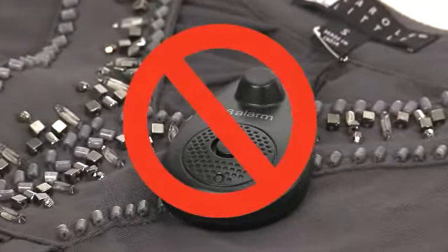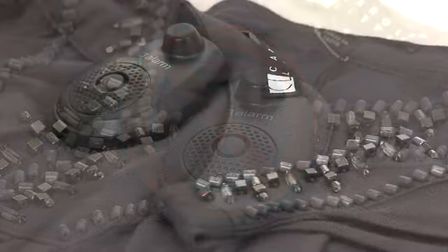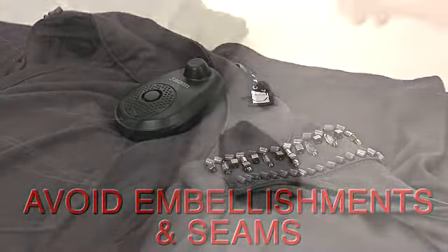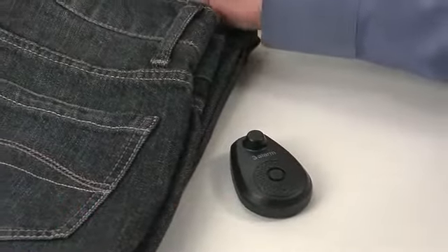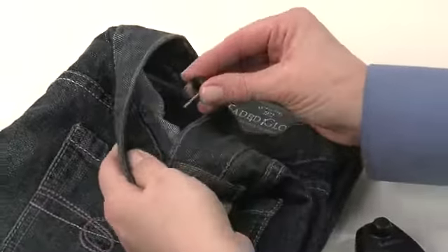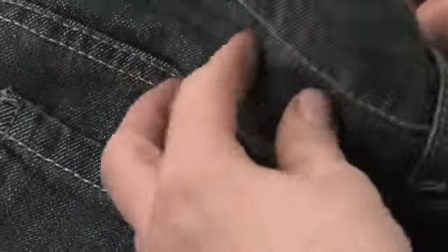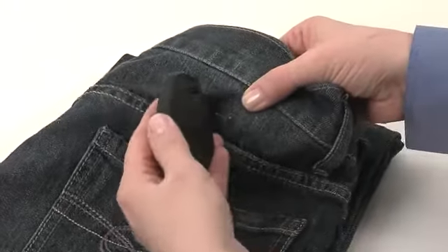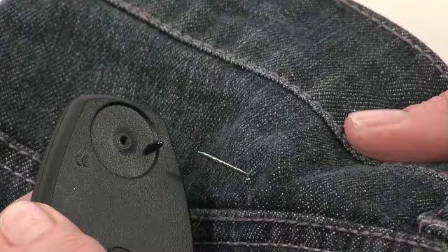To apply the 3-Alarm hardtag, first make sure the area is free of embellishments and seams. Insert the pin into the desired area of the garment. Next, align the pin with the pinhole on the back of the hardtag.